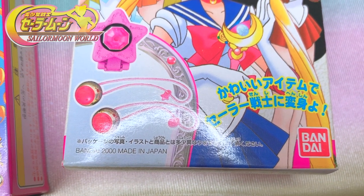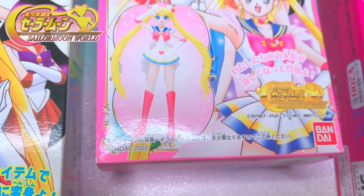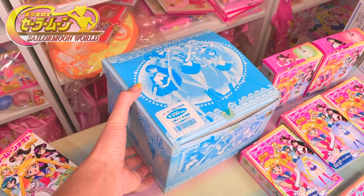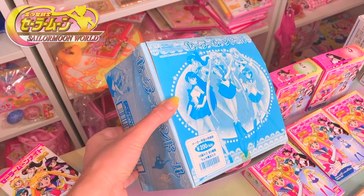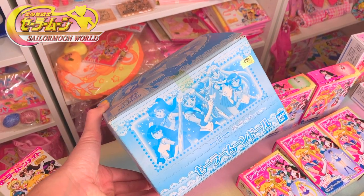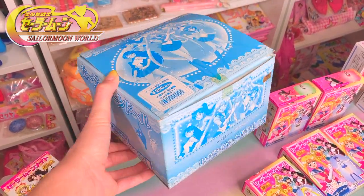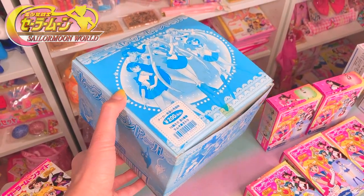The earliest Sailor Moon World candy toy was made in the year 2000, and the latest ones were made in 2003. Something I'm really proud of owning is this retail box of the candy toy figures from 2001. This is something you would see on the shelves at Japanese stores in 2001, and it's just kind of cool to see that something like this still exists. My goal as a collector is to preserve this kind of stuff so we can document the Sailor Moon items and where they came from.